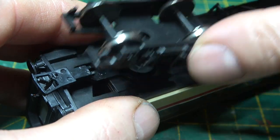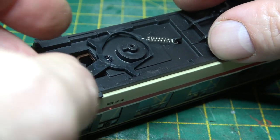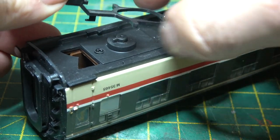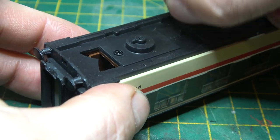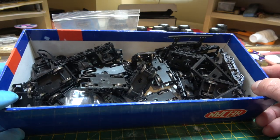So we'll start by stripping this one down, first by taking the bogeys off, being careful not to lose that spring. We'll put all the parts in my Bachmann spare coach parts box, along with all the bogeys and other bits and pieces.